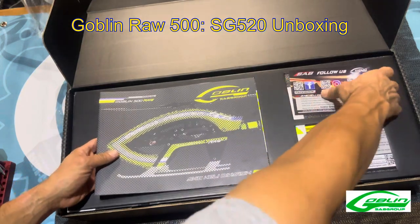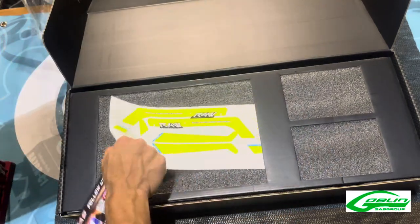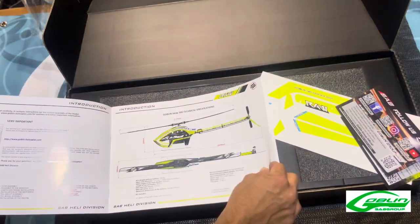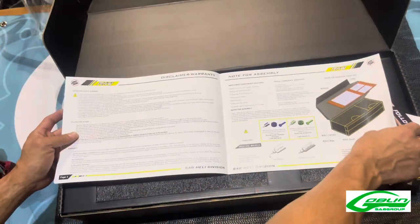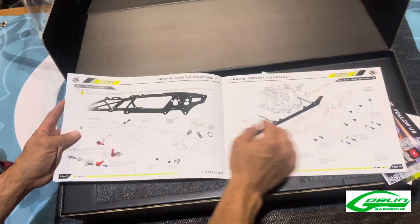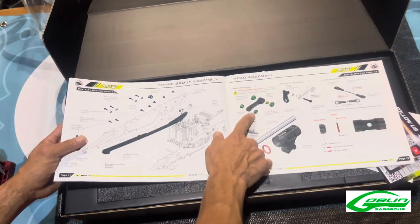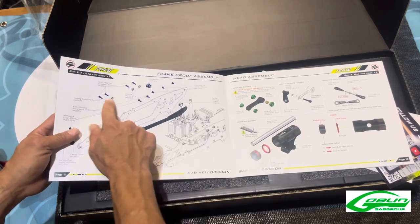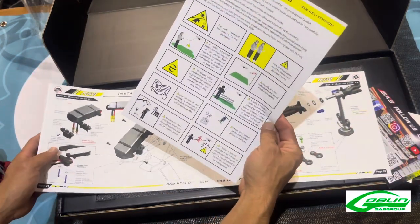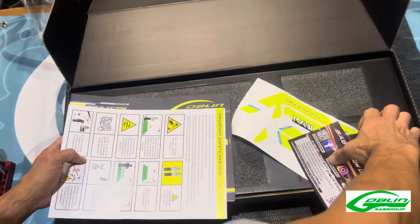Okay, we got your manual, your social media cards, your registration card, and your manual. You also have a sticker packet right here for your tail fin and side frame stickers, lower frame stickers. SAB quality for the manual as usual — just nice, good pictures, nice lines showing where everything goes. Each bolt is color-coded to the type of Loctite to use — if you're going to use green on the bearing retainers or blue over here. We also have a little important safety warning.